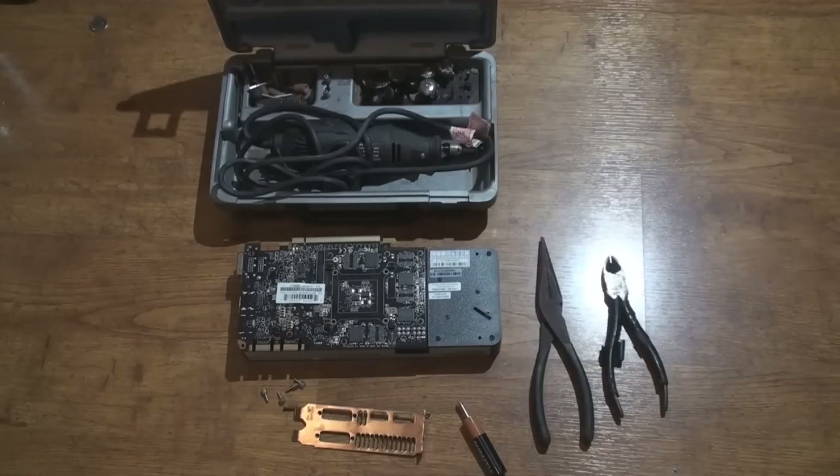Basically what we're going to do is make our own custom high flow bracket. Now the card that I'm going to do today, I'm going to do it on my GTX 670, but this should work for any card. It doesn't have to be the specific card — just take it off the bracket, it will probably look a bit different. But nonetheless, it's really easy and simple to do.